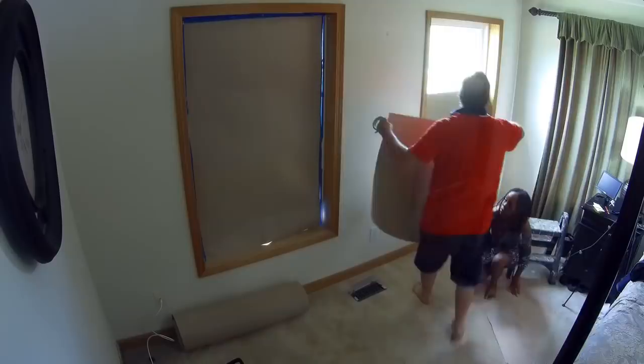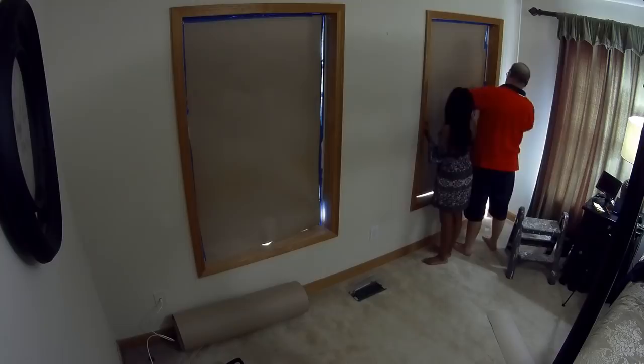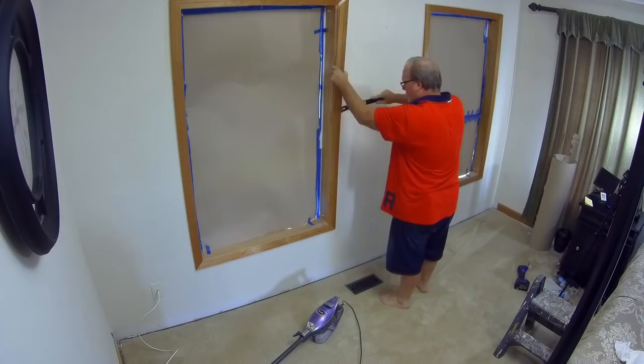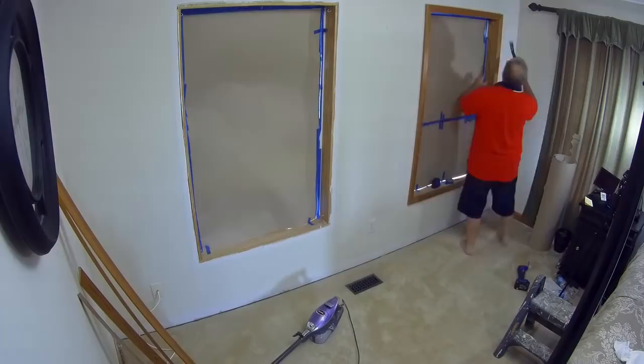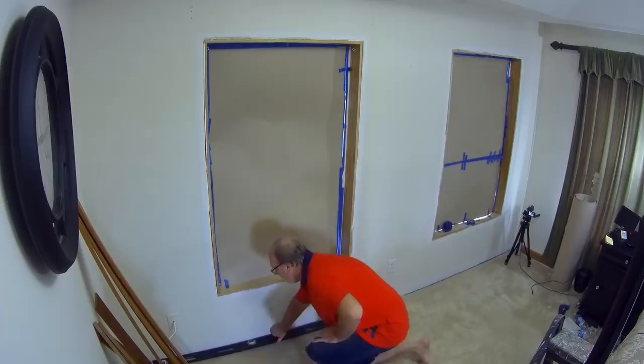I'm going to be building a false wall on top of the existing wall. There are several reasons I'm going to do that and I'll go into detail shortly. First we've got to get all the trim off. The problem is I wanted to take the wood trim framing out of the window boxes, but the way it was attached to the windows themselves I was afraid I was going to damage them, so I had to make a slight alteration in my plans.